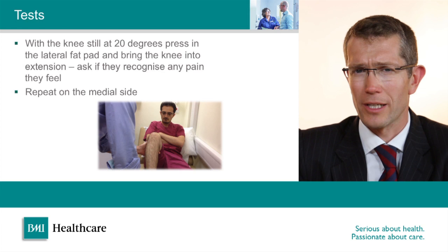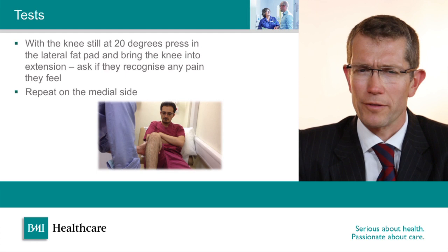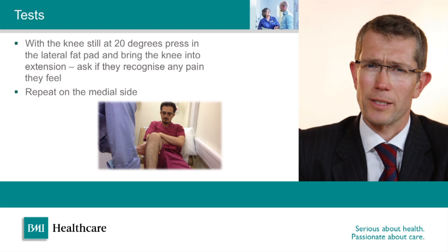With the knee in 20 degrees I then apply varus and valgus stress, assessing the laxity and any discomfort when stressing the collateral ligaments — both the medial collateral ligament and lateral collateral ligament. These are common ligaments to be injured in a sports setting. With the knee still at 20 degrees I then put my thumb into the soft space anteromedially and anterolaterally and bring the knee out into extension. This is a test for fat pad impingement, or Hoffa's syndrome, and if this test reproduces the patient's pain then it's a reliable sign of impingement or inflammation of the Hoffa's fat pad.